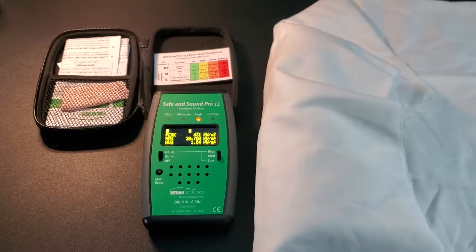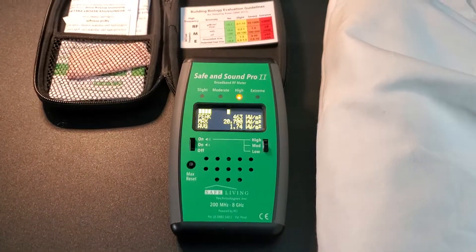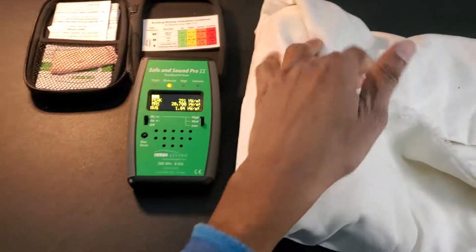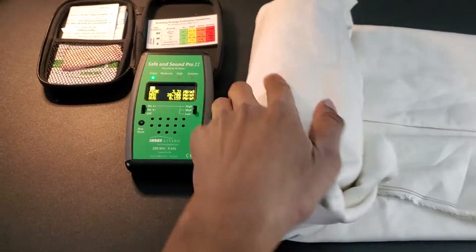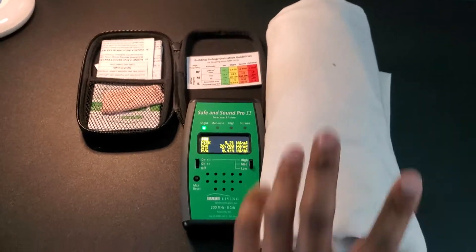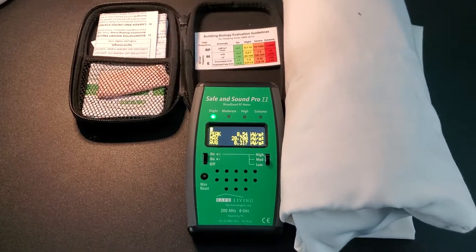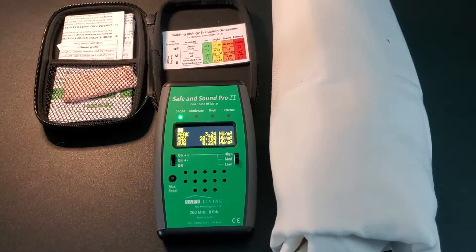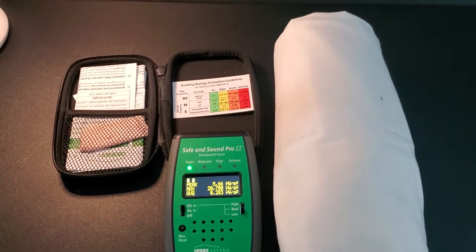So to make it safe, I've got to wrap it in this electromagnetic frequency blocking fabric. You can see that as I start to wrap it, the readings are going down. And look at that — got it completely wrapped up, and now the readings are pretty low, back to normal.